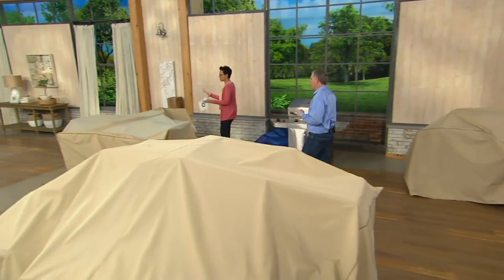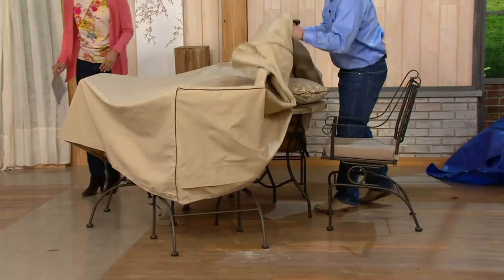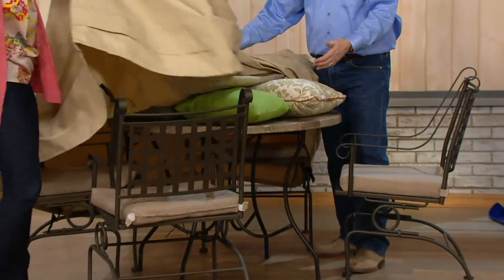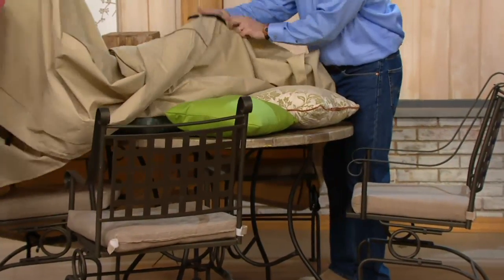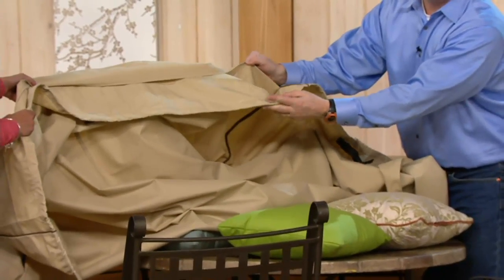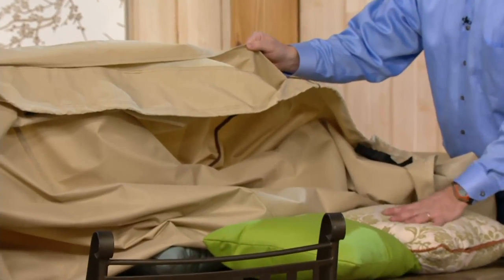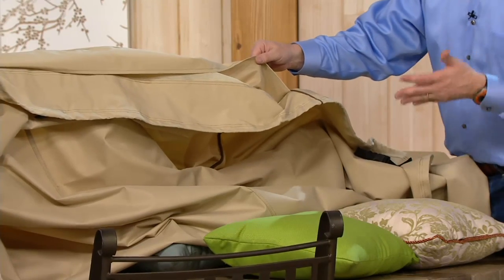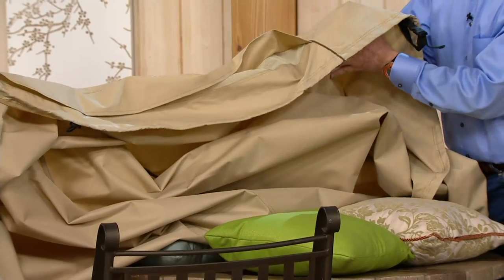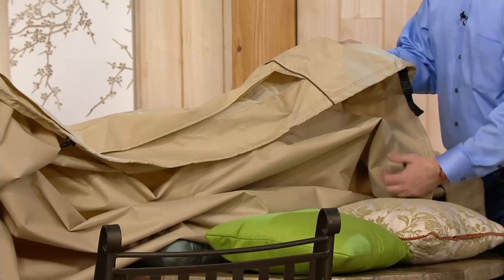Over here we have the patio furniture set cover — four chairs and a patio table. Notice we also put the pillows and cushions under here too, and it's going to be fully protected. Same design: tie-down straps and flaps that let air pass through so it doesn't trap moisture underneath. The moisture is what creates the mold and mildew. I have two of these covers on my back deck — I've had them for years. I put it away clean, I take it out, it's nice and clean.